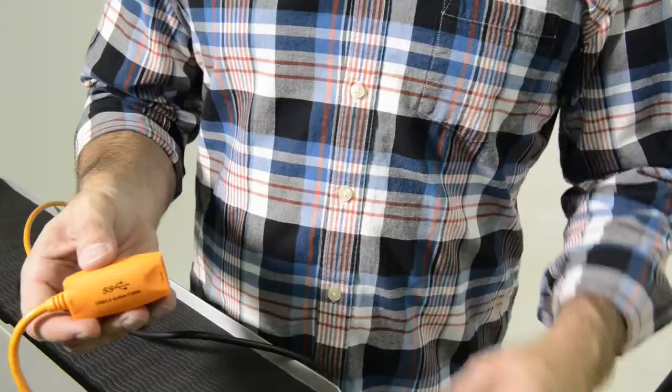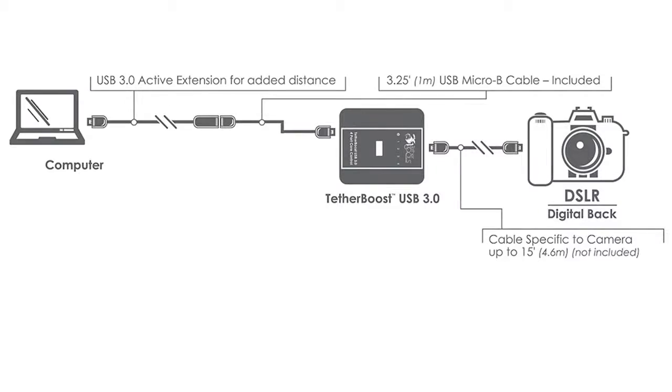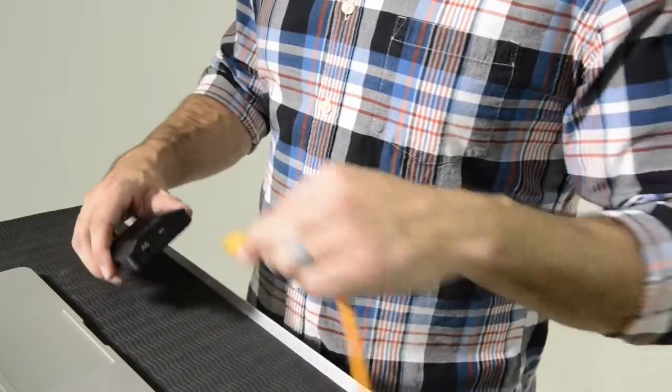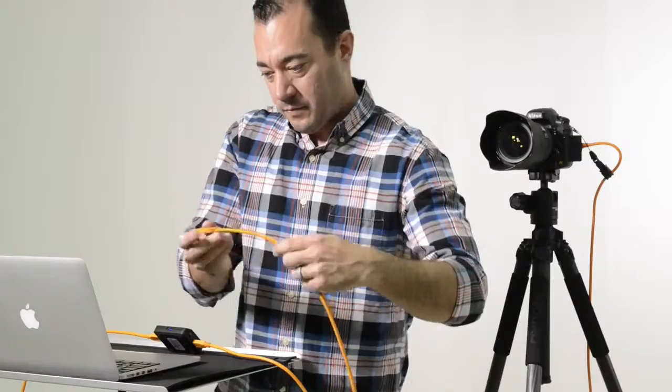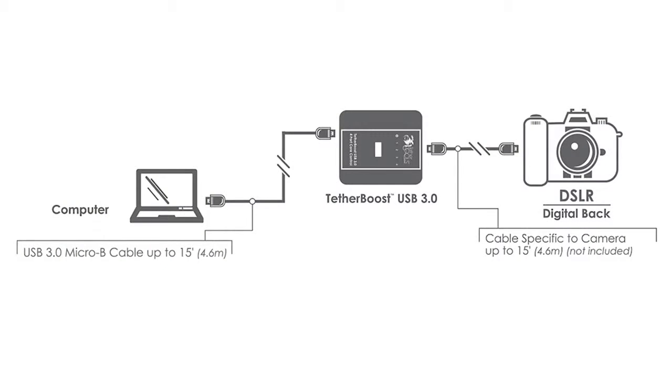If you need longer distance, simply plug the 1 meter cable into a TetherPro active extension booster cable. Another option that also works well is to use a single-length 15-foot USB 3.0 micro B cable from TetherBoost to the computer port. If you have other quality cables in your gear bag already, they should work fine as well. Many configuration options are possible, but we recommend not exceeding 35 feet in length.